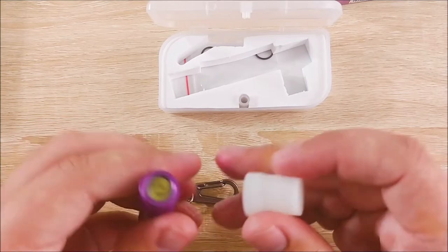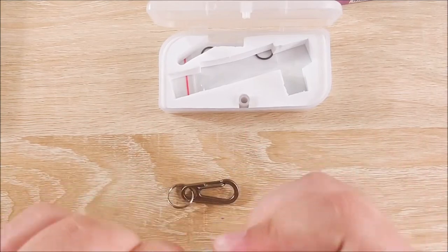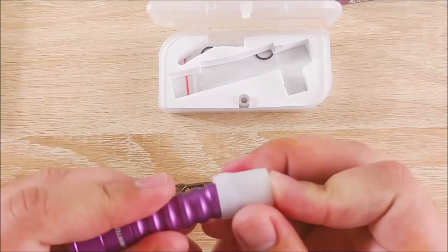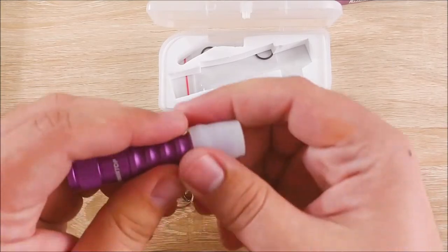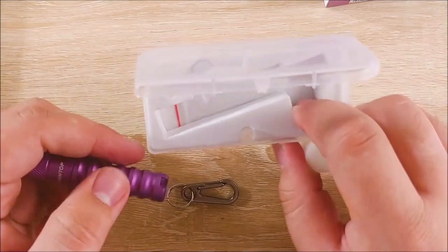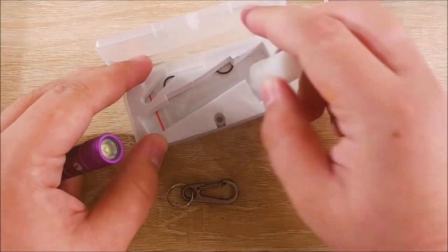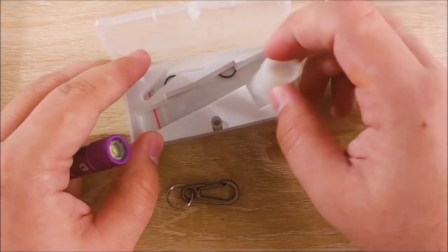There goes the flashlight again. I'm going to go ahead and loosen that up. It's like a cap or something — it's some sort of rubberish thing. And they also include a couple of spare O-rings in there, which is very, very nice of them. So overall impressions are pretty good on this so far.